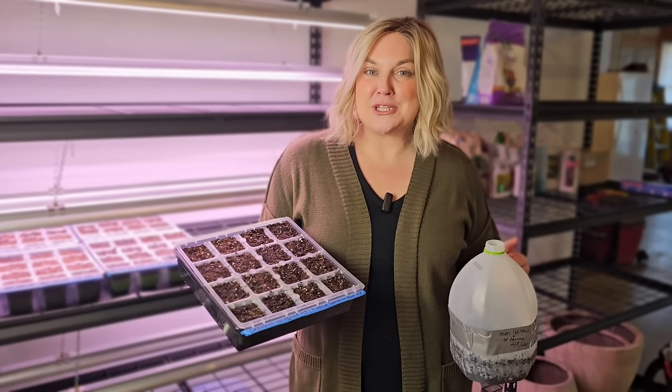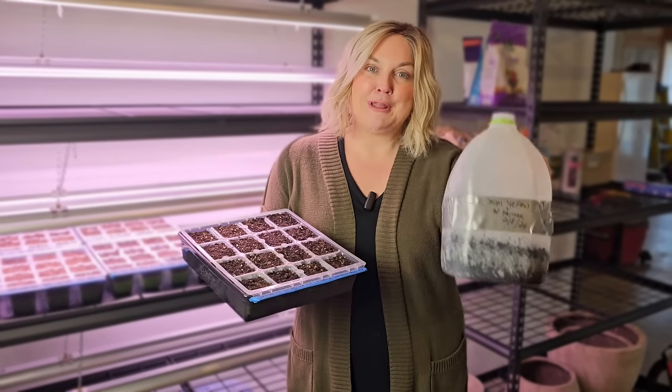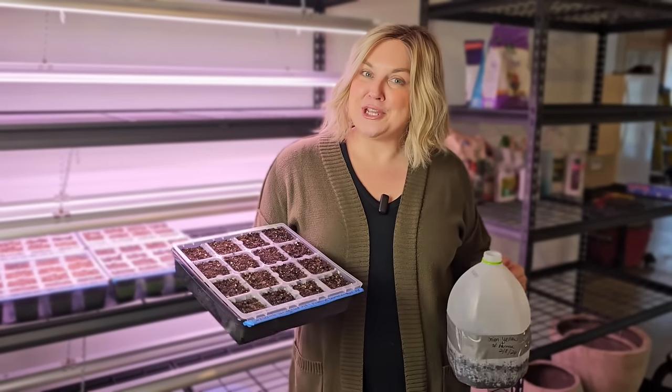Hi, it's Steph, and if you've been around my channel for a while, you know that I absolutely love winter sowing, but this year I'm cheating.